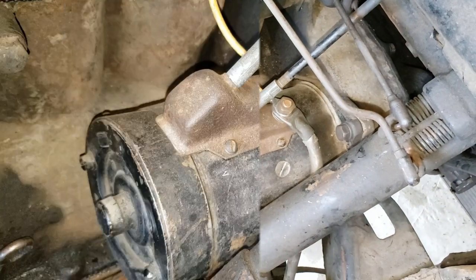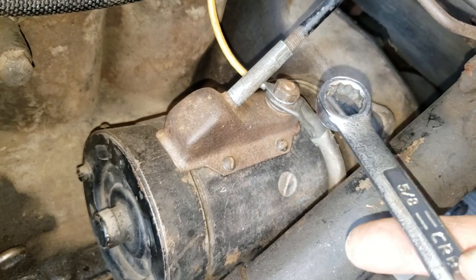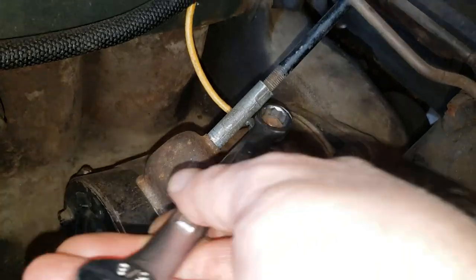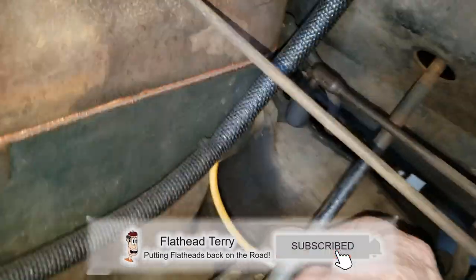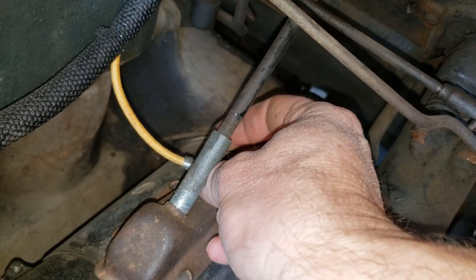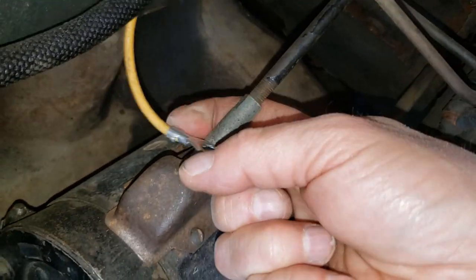The first thing I did was disconnect the battery. Then with this 5/8 inch wrench over here, we're going to loosen up this here, get that out of there, and carefully disconnect the wire.